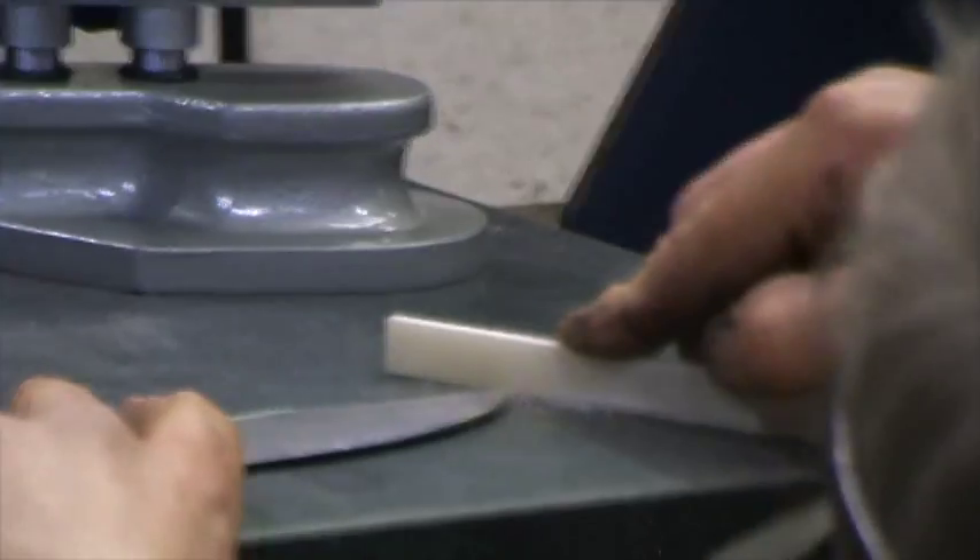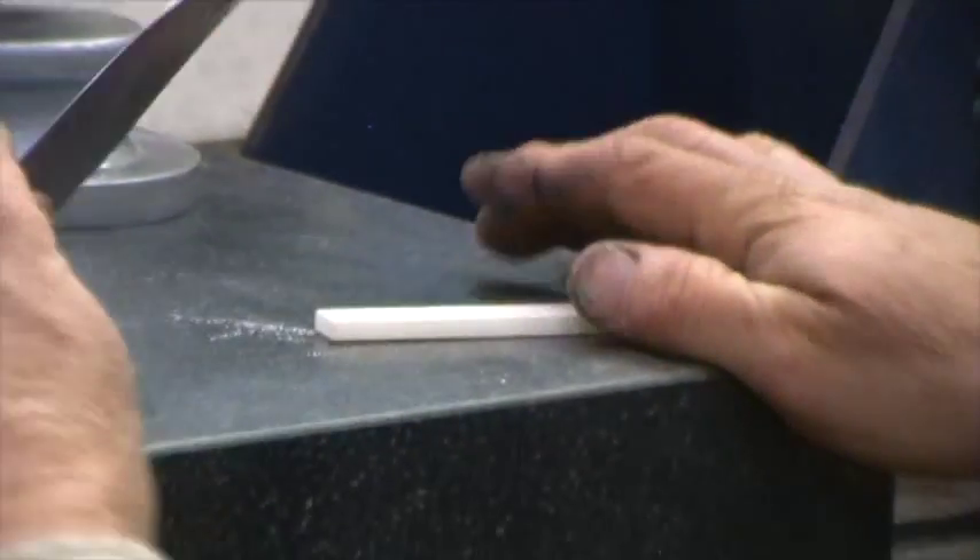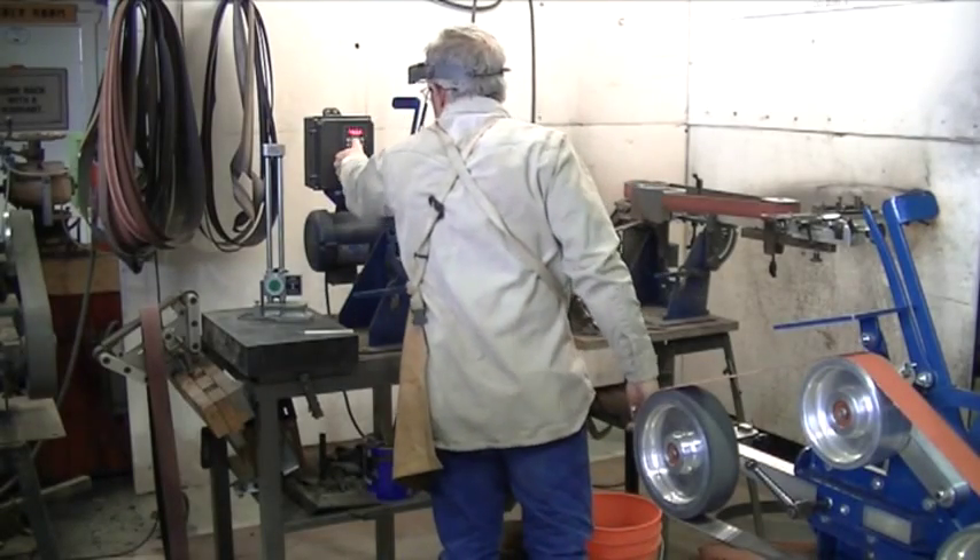Is your line like mine? Scribe it again, see if it's sitting in the same line. Mark which side needs to come off, and go back to the grinder.